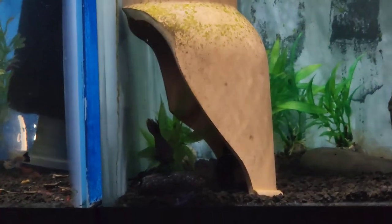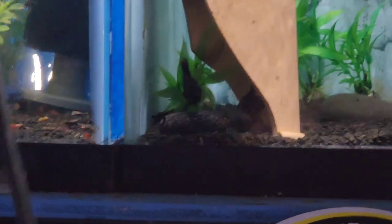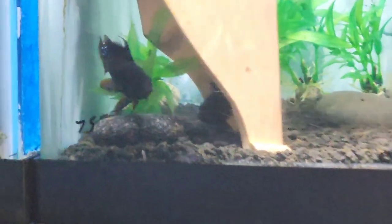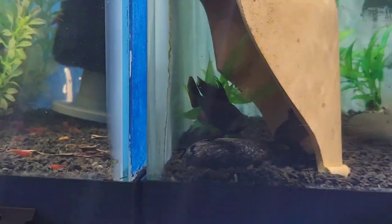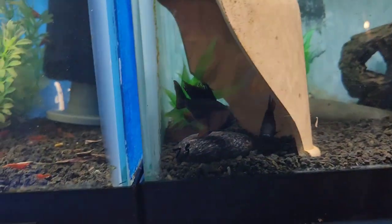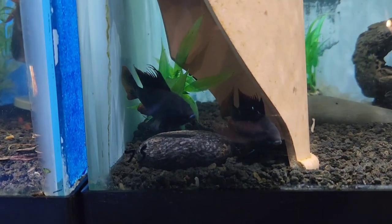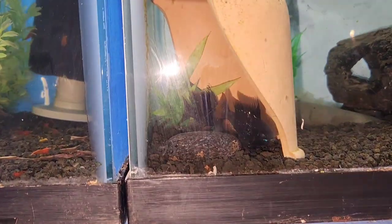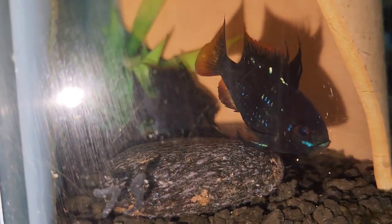Let's see if this works. There we go, a little better. You can tell they're guarding this particular rock. And that is the male. The male was cleaning it before, and the female was as well. But you can tell the one particular female has its breeding tube down.